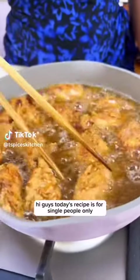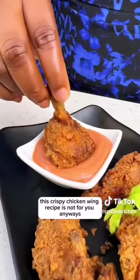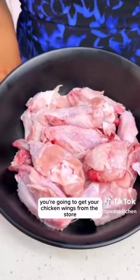Hi guys, today's recipe is for single people only. If you're married or you're in love, this crispy chicken wing recipe is not for you. Anyways, let me show you how to make this.